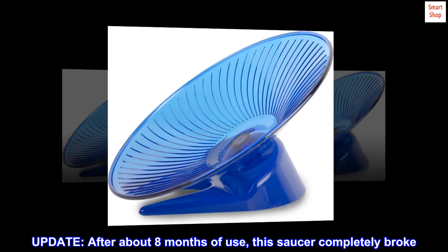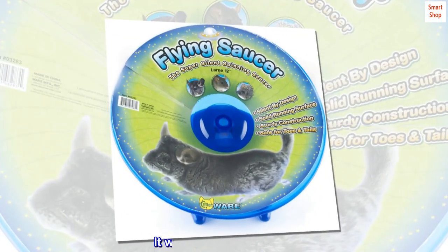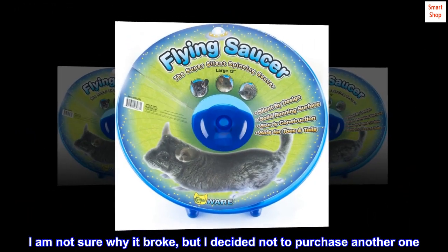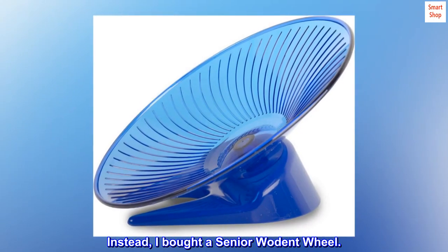Update: After about eight months of use, this saucer completely broke. It was great while I had it, but I am not sure why it broke and I decided not to purchase another one. Instead I bought a Wodent Wheel Senior.